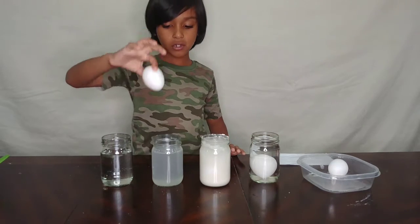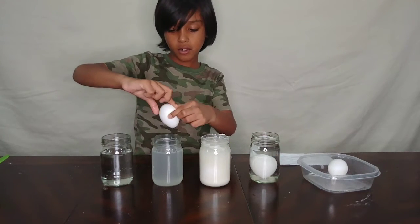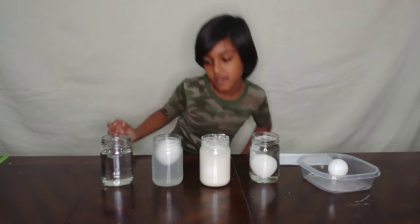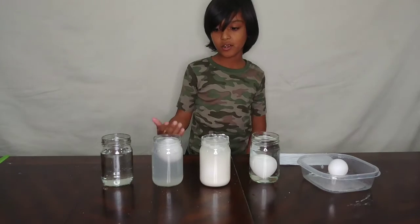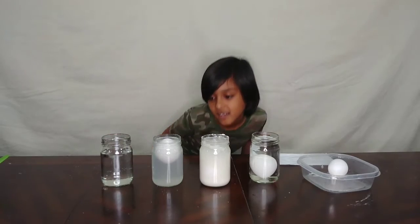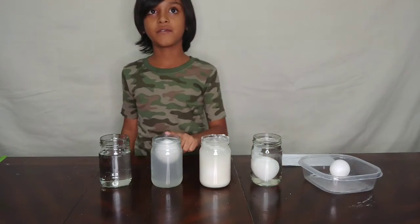Now the salt and water - let's see if this makes an egg float. Salt and water makes an egg float! It's not sinking, so this makes it float.